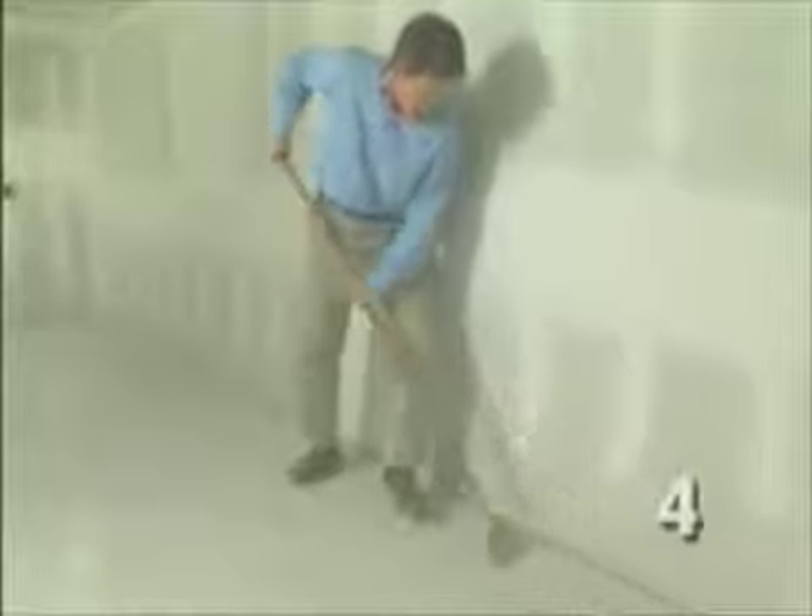When your drywall taping is done, there will be a lot of cleanup to do. It's particularly important to scrape the excess mud off the floor.